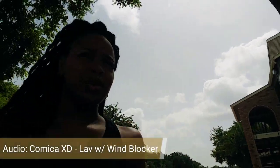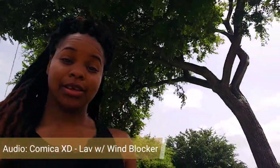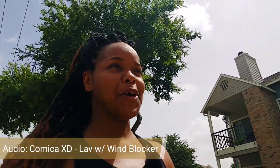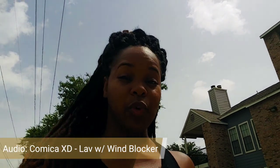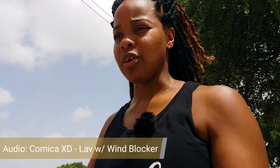All right, there we go — we're getting a good gust of wind! Right there. It's blowing my hair back so we know it's windy. We're testing to see what we sound like with the wind blocker on, and hopefully it did its due diligence.